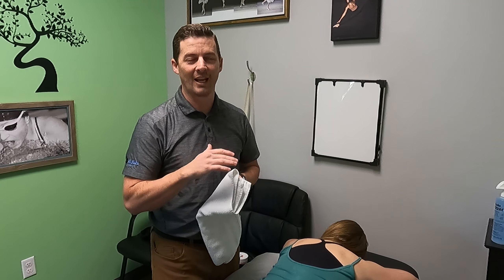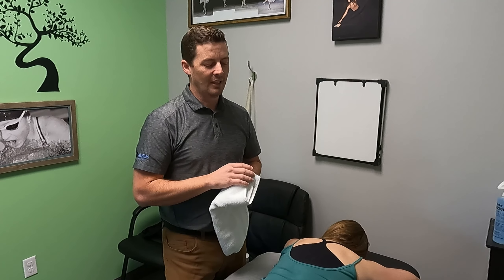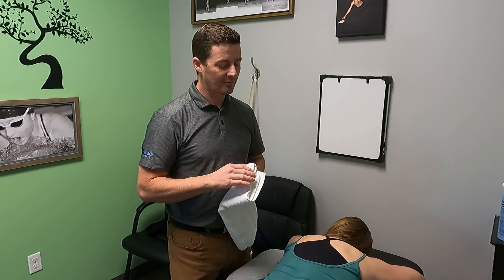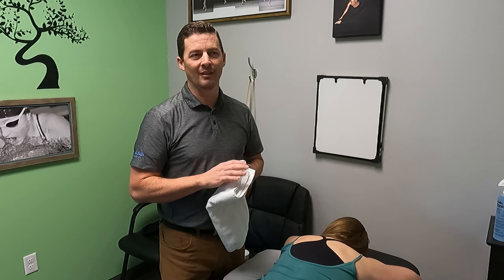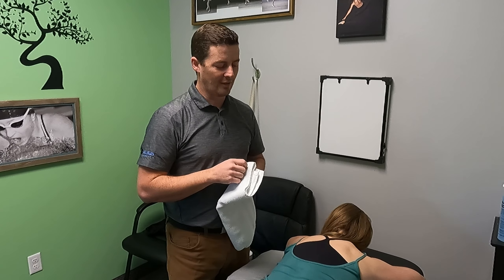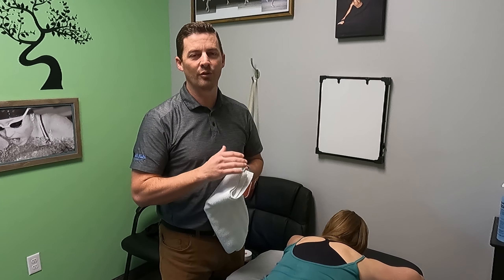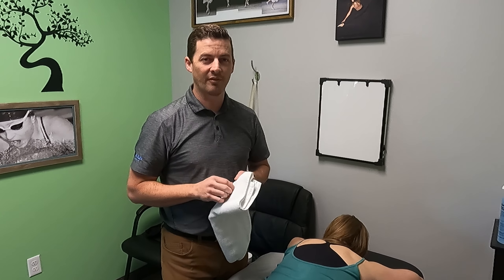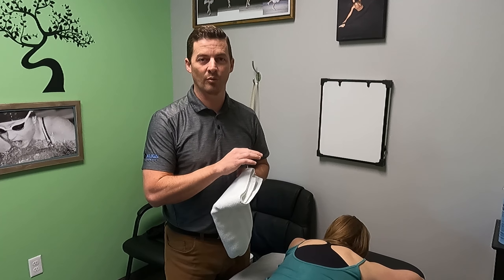Today I wanted to show how I do manual therapy using a technique called ASTYM — A-S-T-Y-M. It stands for Augmented Soft Tissue Mobilization. It's a specific manual therapy technique that you have to be certified in to do and to call it ASTYM. There are many other techniques that are similar, called IASTM, or Instrument Assisted Soft Tissue Mobilization.